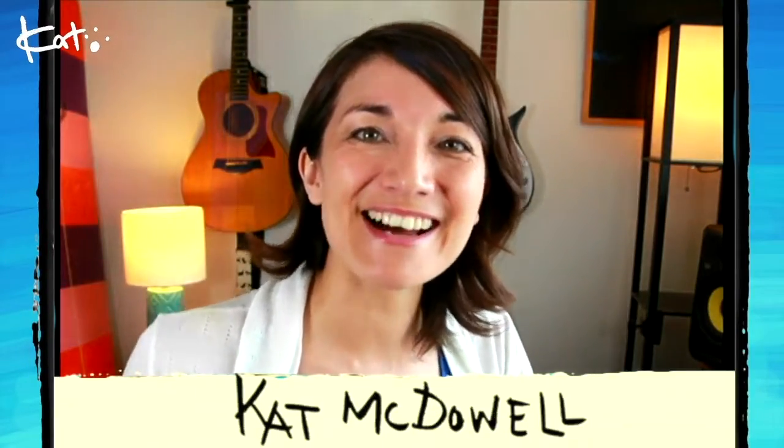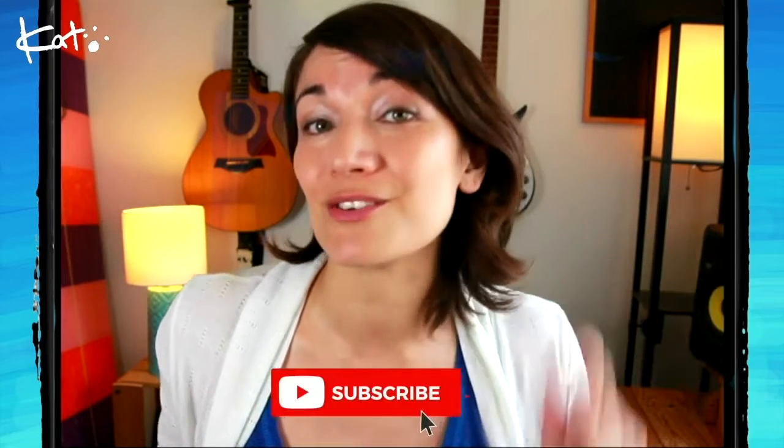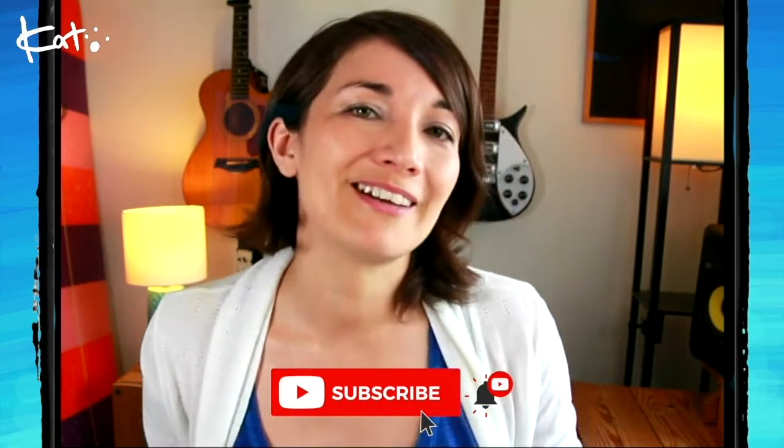Hi, my name is Kat McDowell, and I'm a singer-songwriter and origami teacher here on YouTube. I post music-related videos, origami videos, and the occasional vlog, so if you'd like to see more videos from me, make sure that you hit subscribe, hit that bell button, and you'll get more.